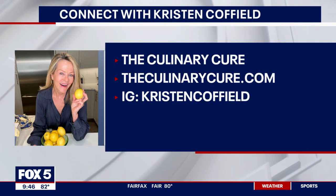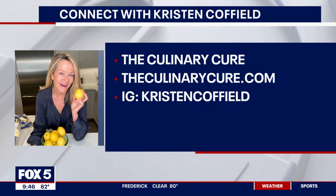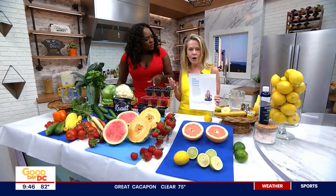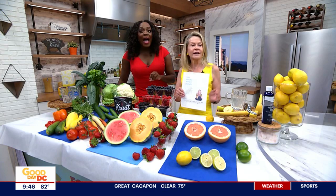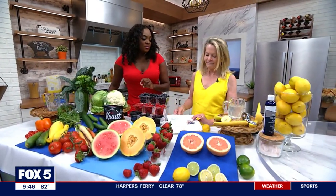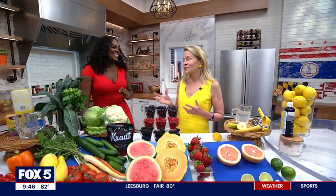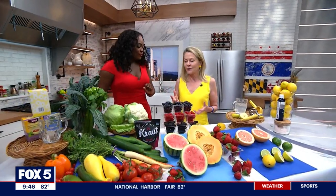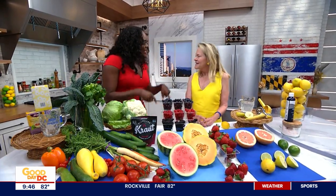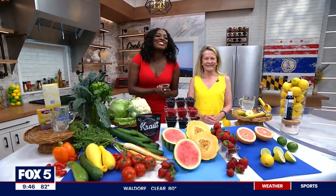Kristin has a wealth of resources online including fitness content. She created a free 14-day hydration program — anyone can get it, absolutely free — and you'll receive 14 days of emails coaching you on how to hydrate properly. What's great about hydration is that it's free and everyone can do it. To start, just begin with water. Visit her at theculinarycure.com.